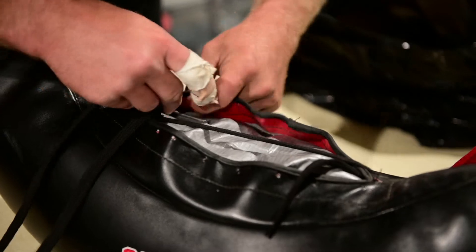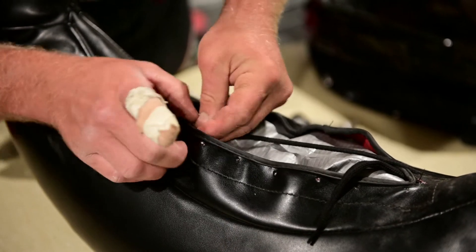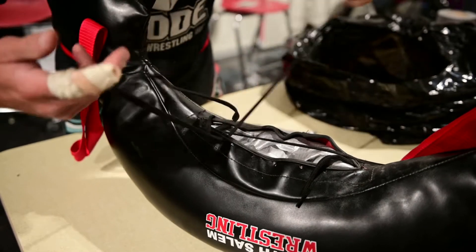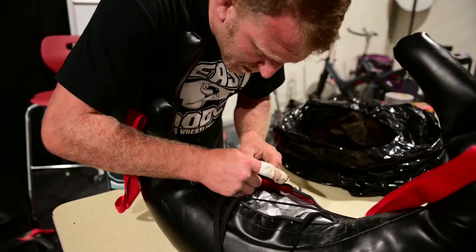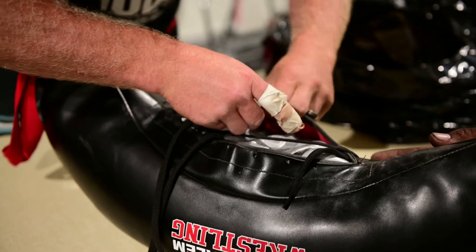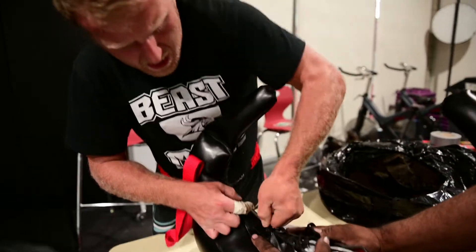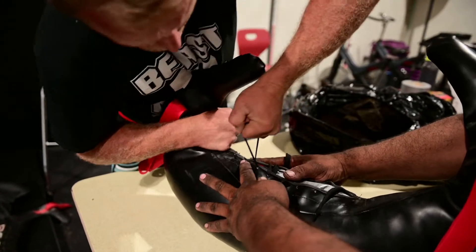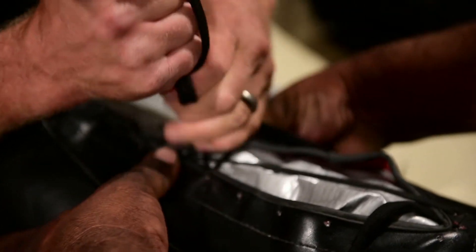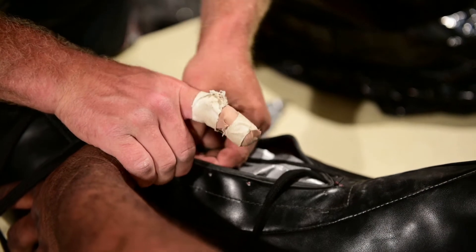Just keep weaving — inside out, then outside in, back and forth. After you get about halfway done, have someone help you tighten it. Have someone squeeze the bag while you pull the strings really tight — this pulls it all the way together so your bag looks closed even though it seemed like it wasn't going to close before. Keep going until the string is done.